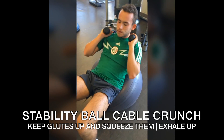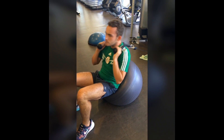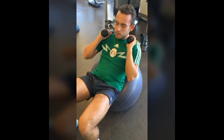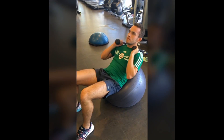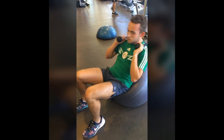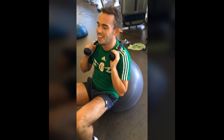Stability ball cable crunch — exhale as you come up. Maintain your tailbone lifted up, so a slight squeeze in your butt cheeks. Think about bringing your sternum closer to your pelvis, exhale on each exertion, and flex as hard as you can. Be careful not to hyper-arch your lower back; use your feet to help you stabilize.